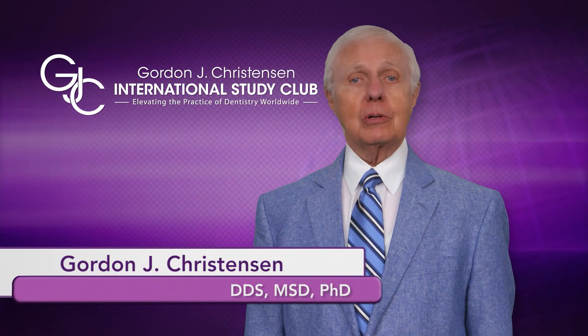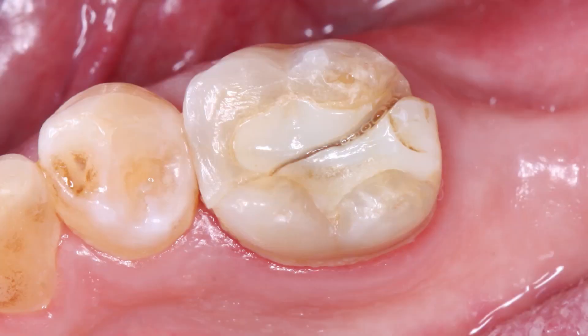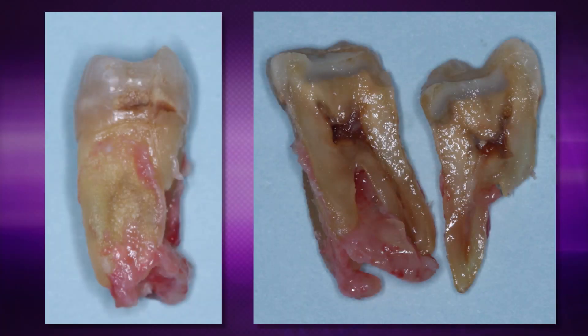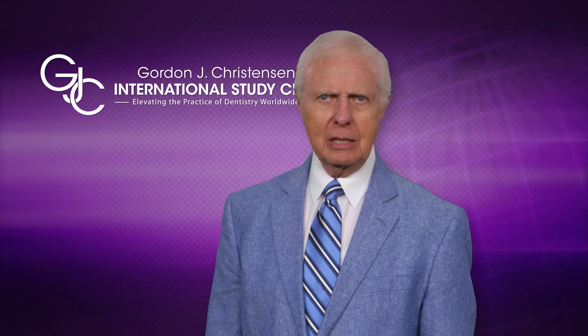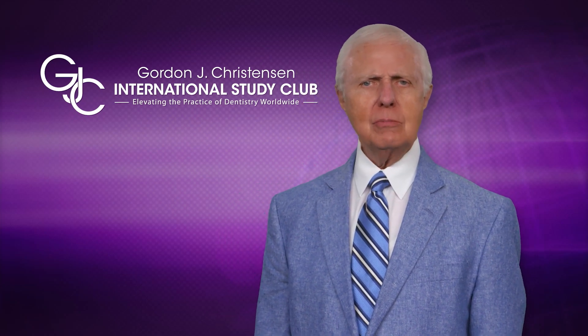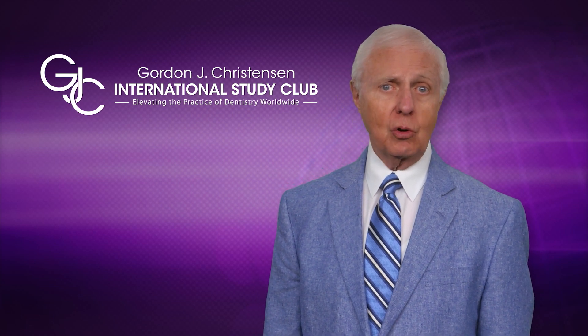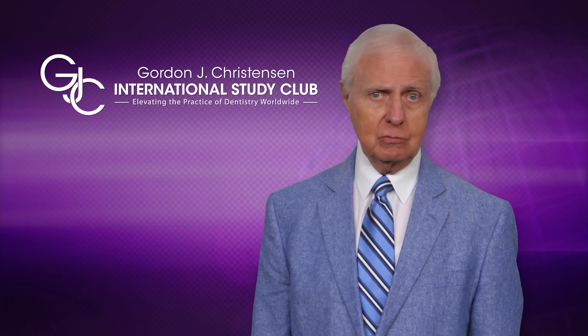There's no problem noting the severity of this crack. That patient had labored on with this for a long time, thinking something was just loose down in there. When we took it out, look at the mess that was on those roots — I don't know how he stood it. The void in the bone was horrendous. Sometimes you can tell that the crack has broken the tooth in half and it must be extracted.